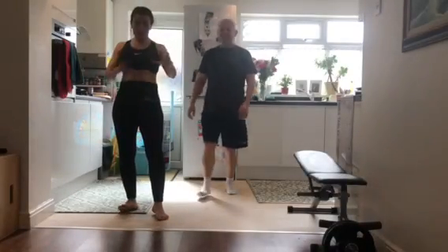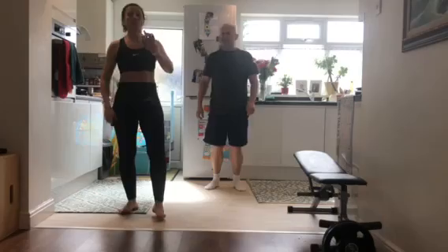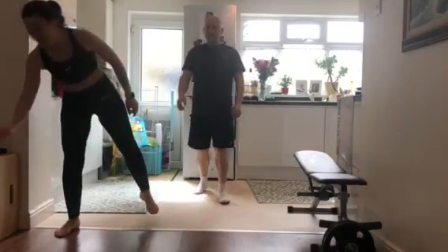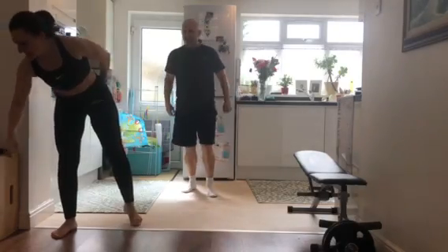Hello everybody, this is our workout for the day — our being music, our dance, but we put some exercises in it, so get ready to have fun and exercise at the same time. Are you ready? 3, 2, 1, and let's go.